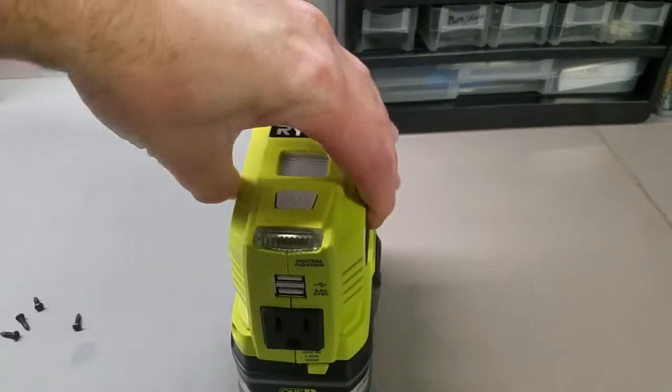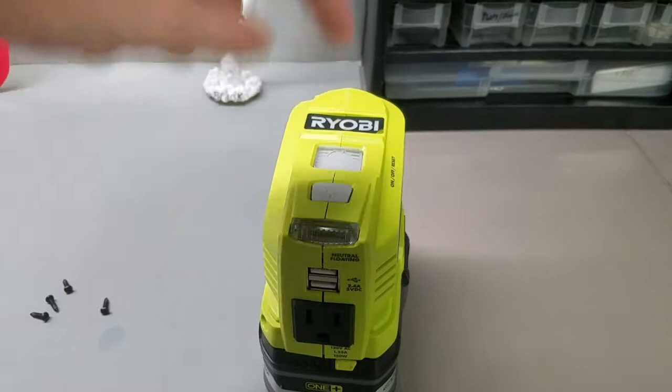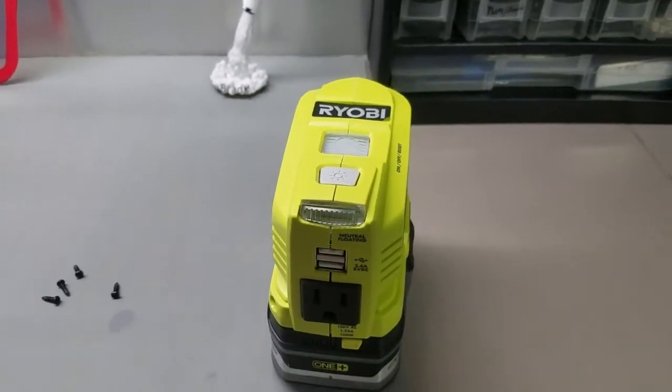When I got it and plugged it in, nothing works. I even plugged a lamp into it and it won't turn the lamp on.